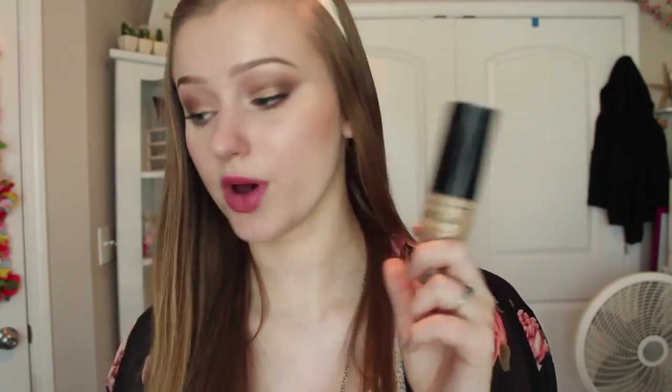It's one fluid ounce, but you only need like a pea-sized amount and you're going to cover your entire face and your neck. It's a great product to travel with, because you've got your concealer and your foundation all in one, and then you've got a little brush as well so you can apply it. Even if you didn't want to take the concealer part, you could just bring the foundation, so it's even smaller.